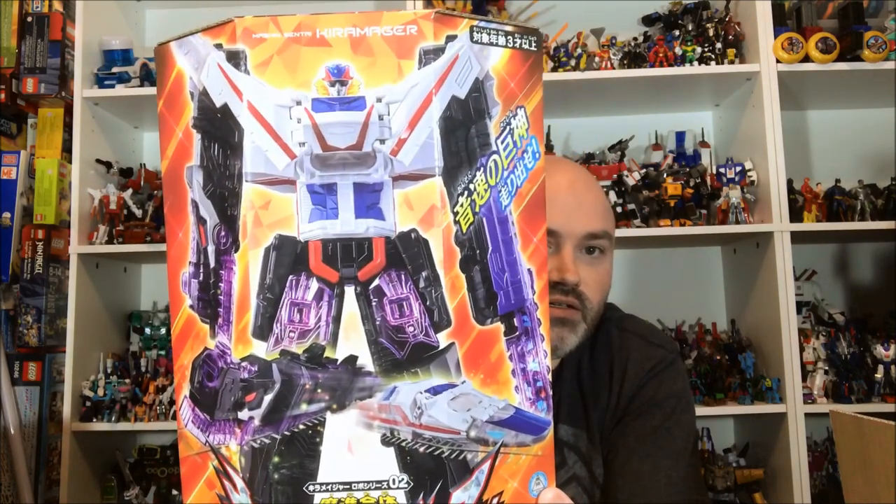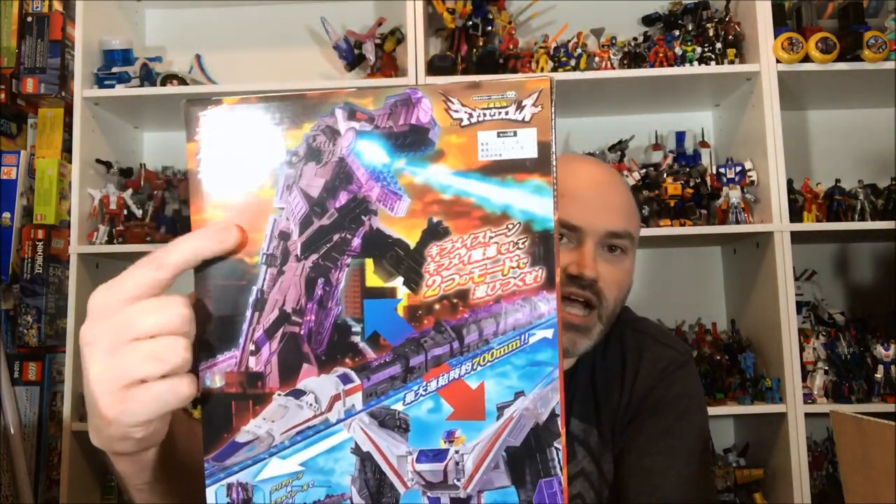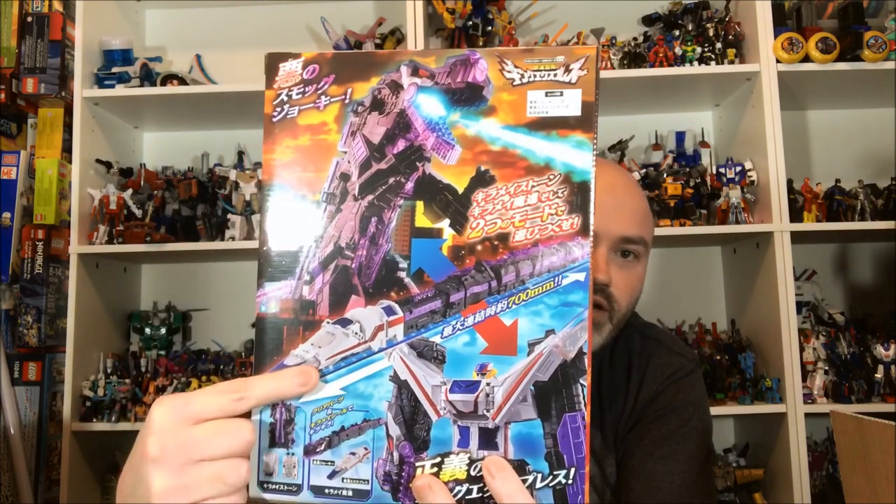Speaking of Kira Major stuff I'm super excited for — this looks really fun. This is the King Express set. It's a train that turns into a dinosaur and then another train, and then they form a robot. How can you lose? It just looks so good. I love the design — I love the T-Rex train dino. It's all so good. I'm super pumped for that.